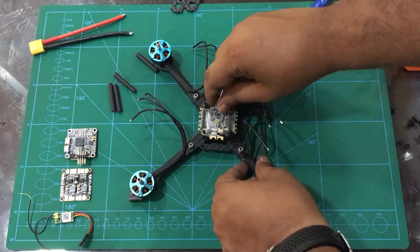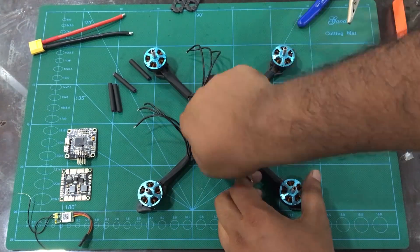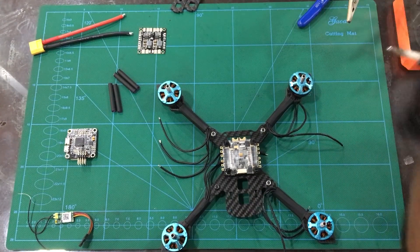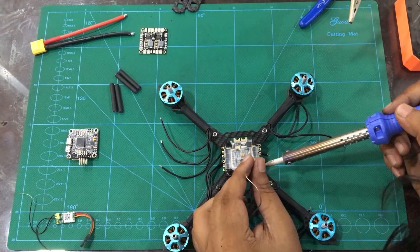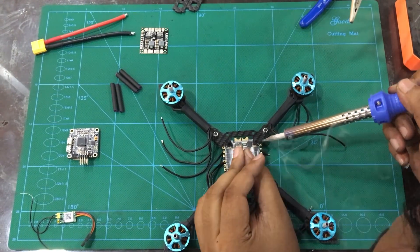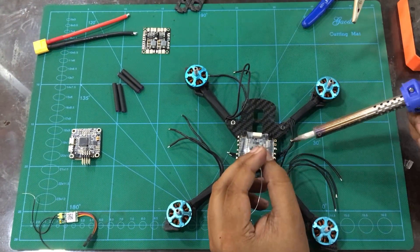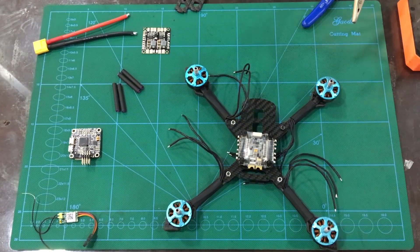Now we can mount the ESC frame. Now we can see that the ESC is mounted. Now we can mount the ESC pad and the pre-tin for the next two arm assembly.